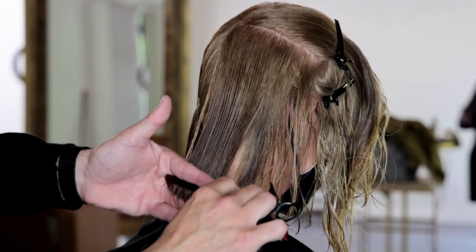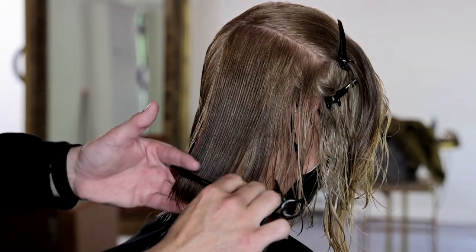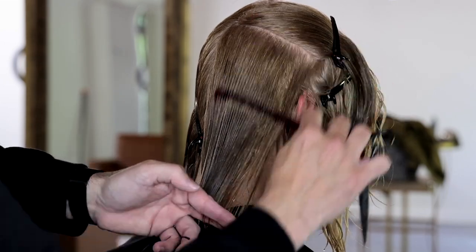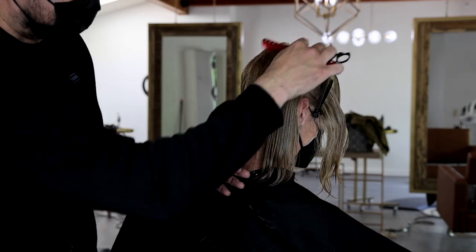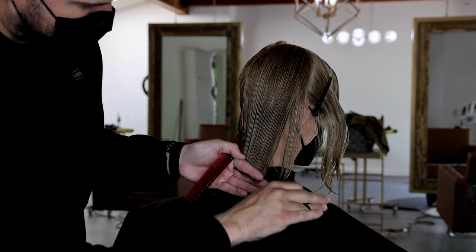Once I get to the low crown area of the head, I start to put the hair in my fingers using finger width elevation. That's not going to change a whole lot — it'll just give me a little bit of a softer edge. As the hair starts to work around the round of the head and all the way down, it can get heavier and heavier. So that little bit of lift can help soften your line later in the cut.